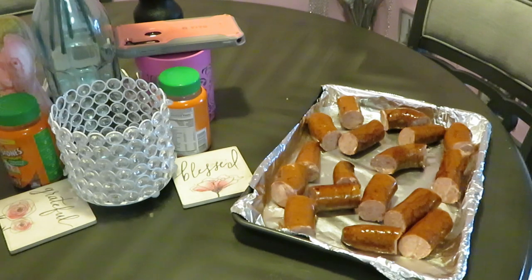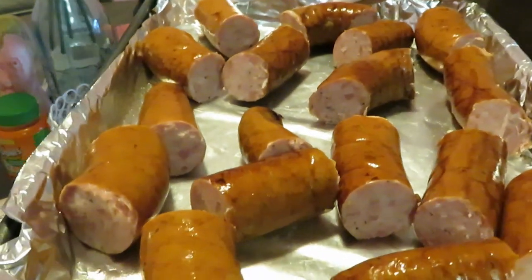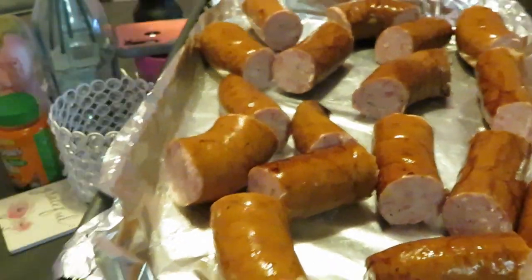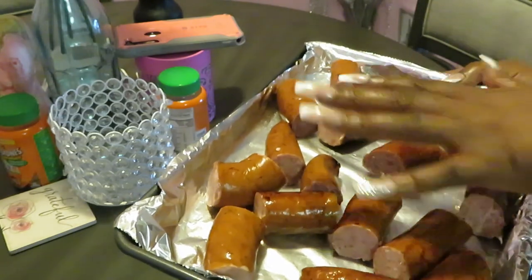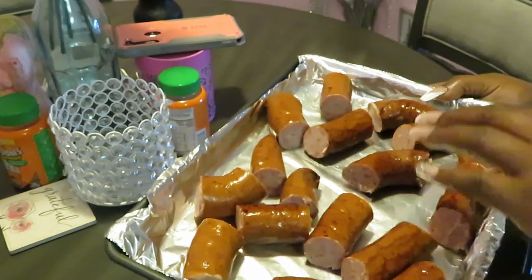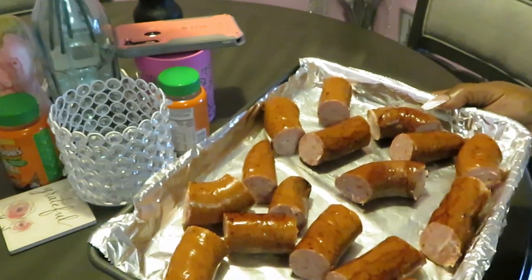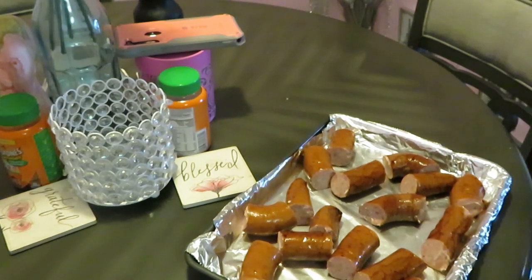I'm going to put these sausages in the oven for about 15 minutes at 350 degrees — that's good enough for the sausages. See how I cut them into cute little chunks? I did spray my aluminum foil with a little oil, and I'm going to spray the top of the sausages too. Oil helps your food cook. I'll be back so we can get started on the French toast.